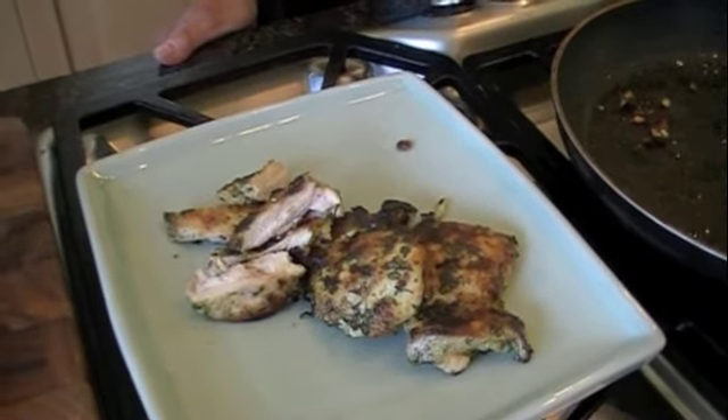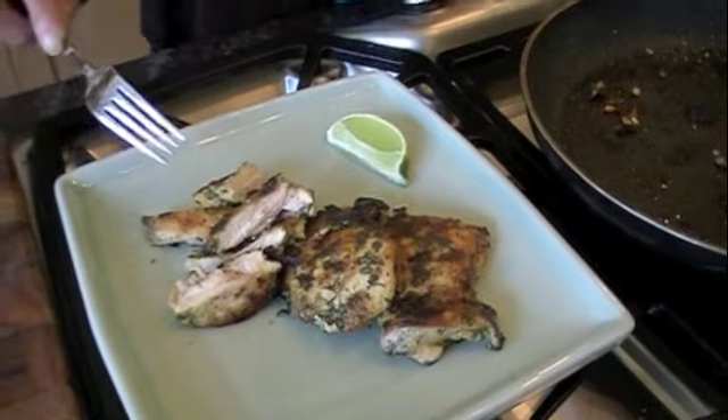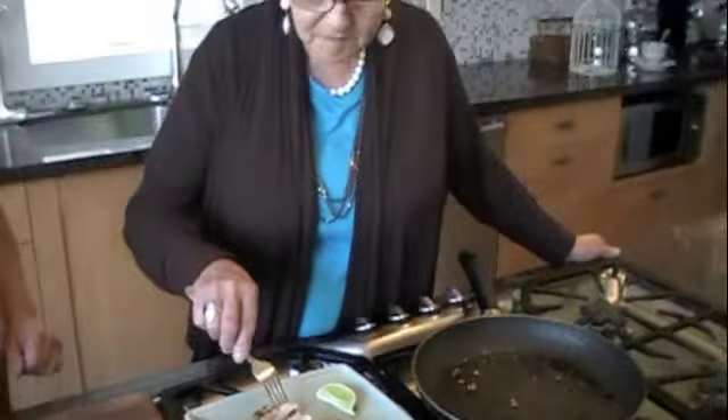Since you tried the margarita prawns last night, we're going to let you taste the margarita chicken and tell us what you think. That was a good recipe — oh my gosh, that is a really good recipe. So simple. It translates well from fish to chicken — we did prawns last night, we did chicken today. I bet you could do salmon, you could do anything with this. Very good. And I think the marinating really helps too.